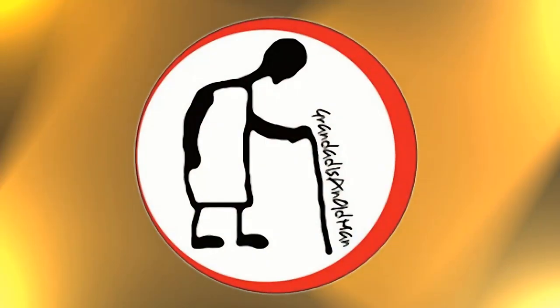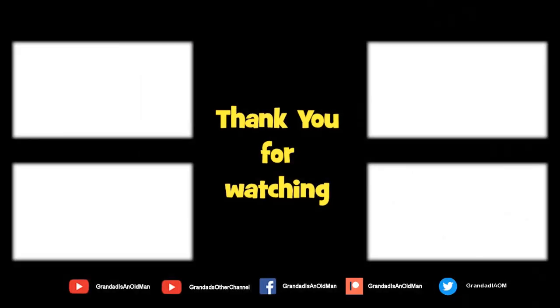Thanks for watching. There's plenty of videos on my main channel with more added daily, so don't forget to subscribe and enable the notifications to keep you up to date with my new releases. You can help keep my channel running by donating a dollar on Patreon to buy me a coffee — you can always find more information in the video description. Thanks again for watching, see you next time.